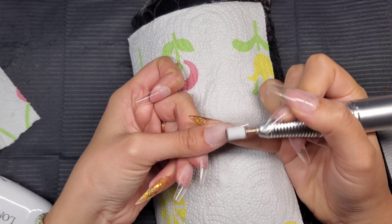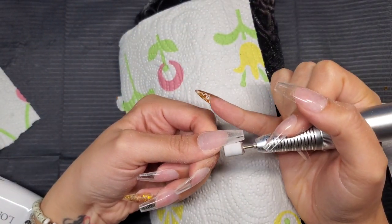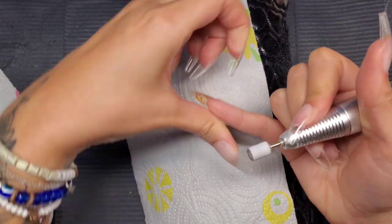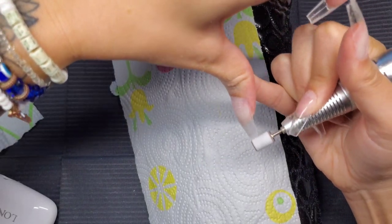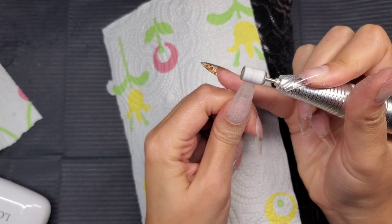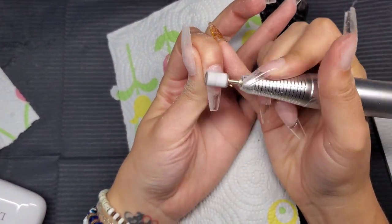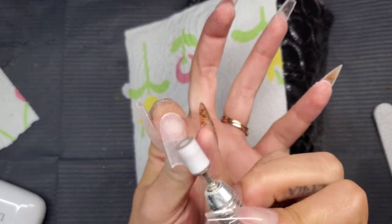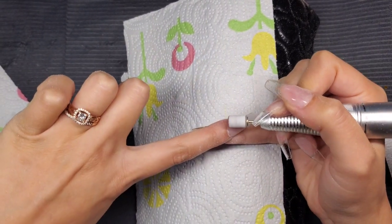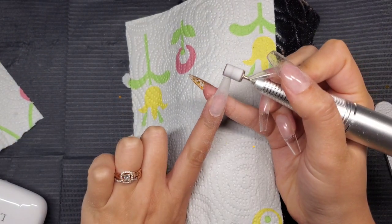Now I'm using my sanding band to remove the shine off the extension and flush out the cuticle area. You definitely want to make sure the cuticles are flush — that contributes to longer retention, since non-flush cuticles can snag just like uneven sidewalls. When viewed from the side, the nail extension should go straight out with no divot or upward curve. That's why you should file a little on one side, then the other, going back and forth rather than doing an excessive amount on one side.